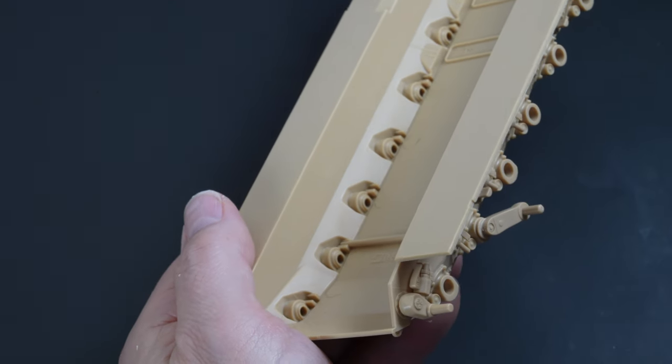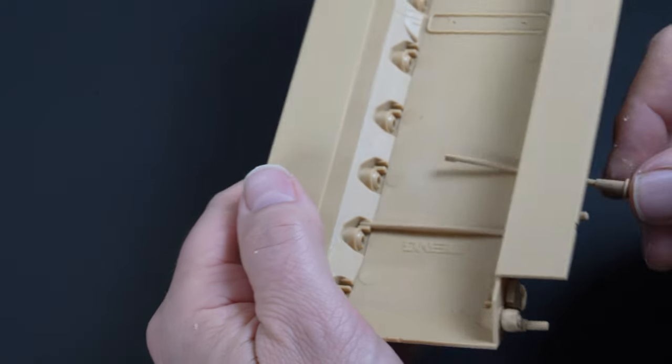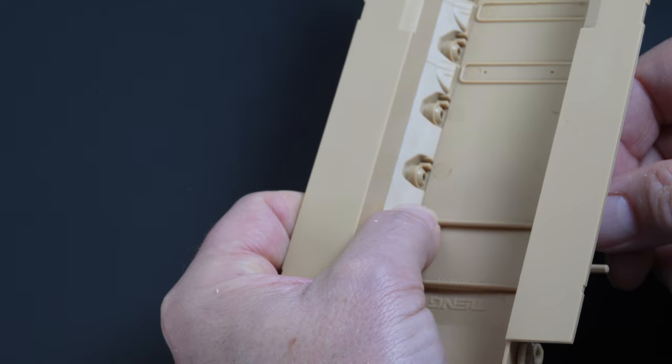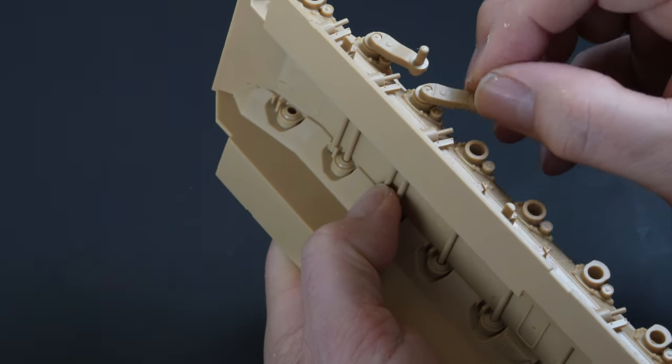The torsion bars are then fed through the hull and are seated in the opposite side. The flex in the plastic rod allows the suspension to move — it's a little sticky but it does move, certainly enough to be able to pose your model on uneven terrain.